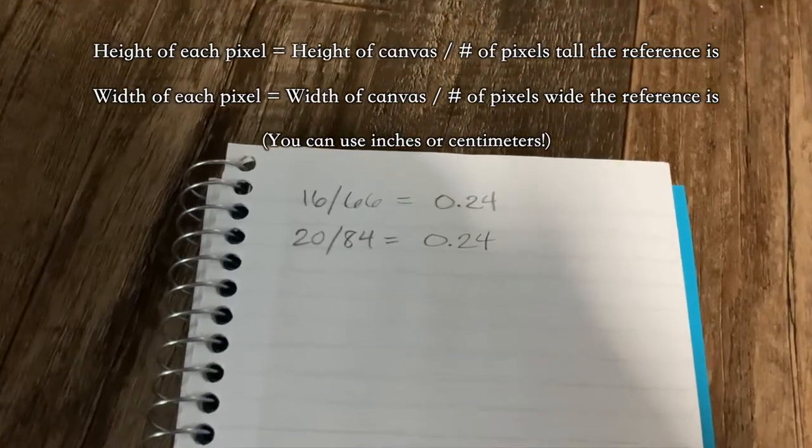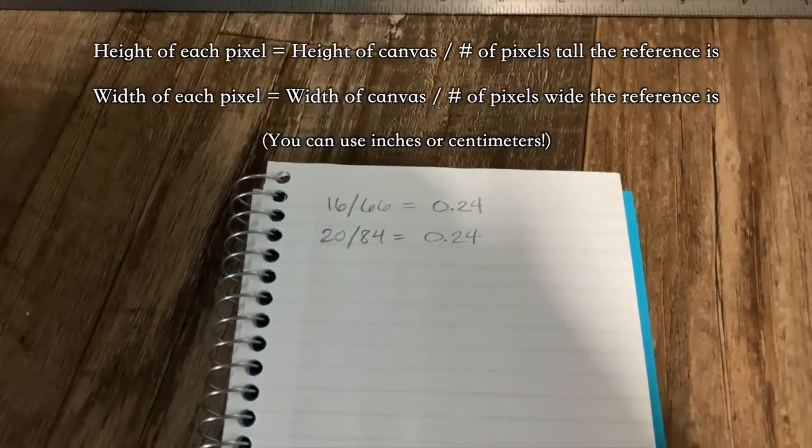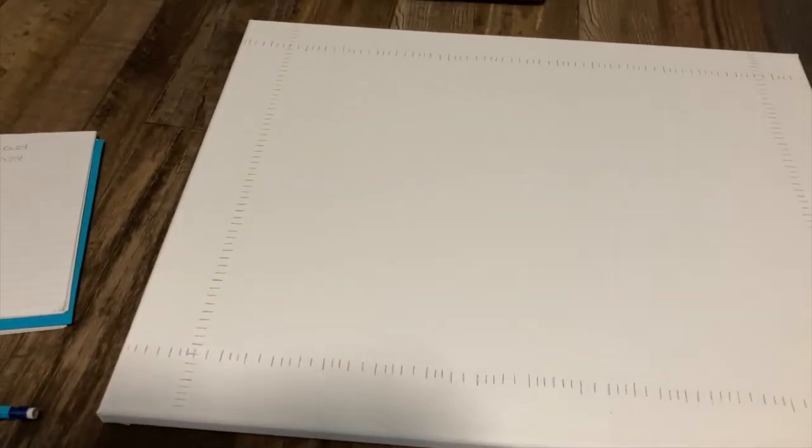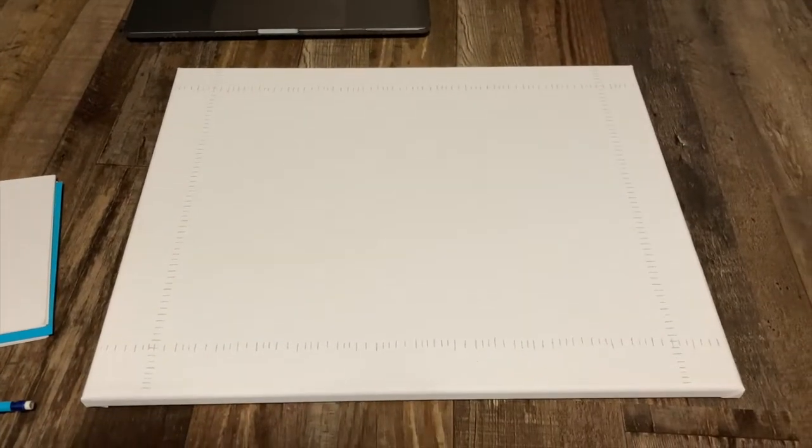This is the math that I used to figure out the height and width of each pixel, and I did round a little bit, but it shouldn't make too big of a difference. I just finished marking out all the lines, which hurt my brain a little bit more than I care to admit, but now it's time to connect them all.